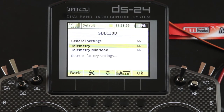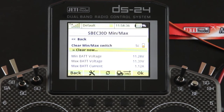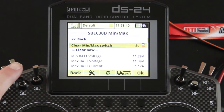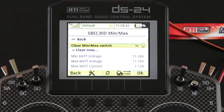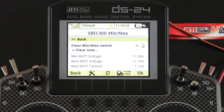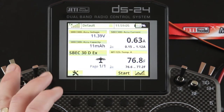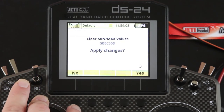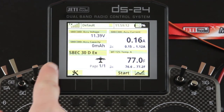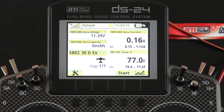Now in the telemetry min and max screen, this is where you can either manually clear your data or assign a switch. We have the SC switch assigned — I'll show you how that works. Here's all your telemetry data that you have stored. Back on the main screen, since we've been running it our capacity has gone up. Once I flip this switch, it's going to ask me to apply the changes, and when I switch it back you can see that my capacity has reset. So if you're out in the field and you want to change your battery, this is a great way to keep track of that.